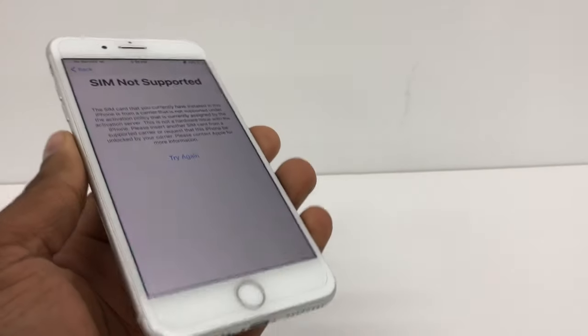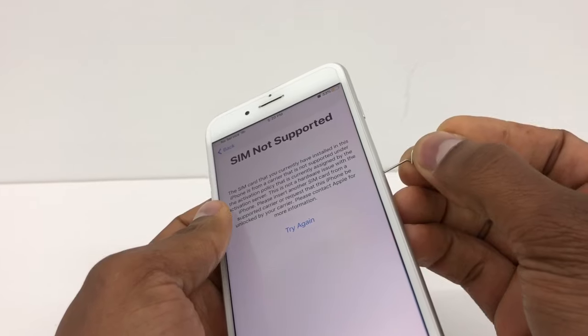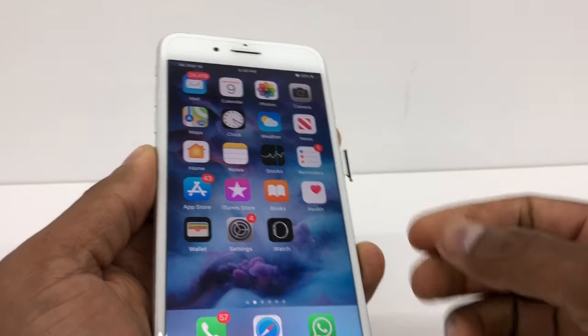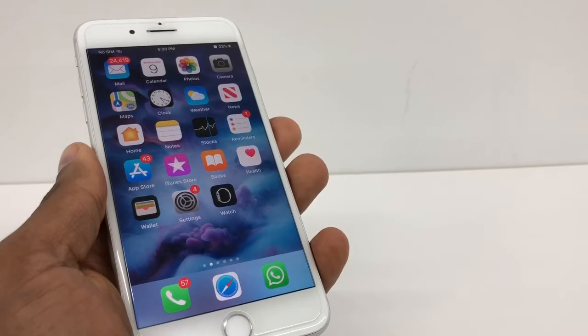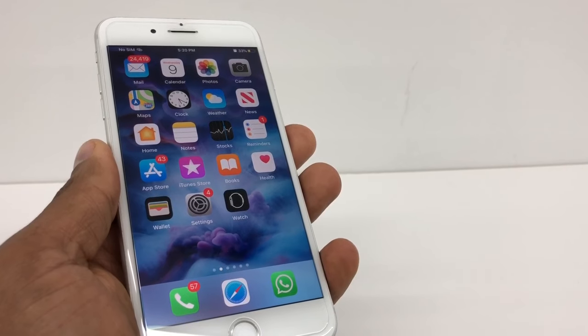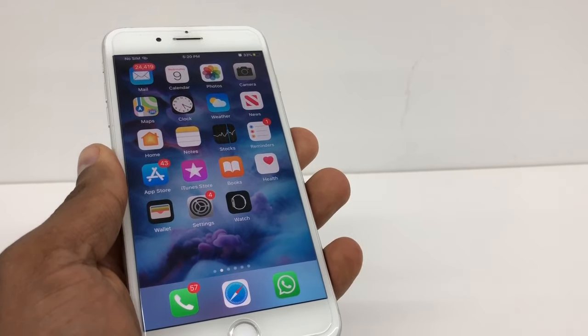I'm going to take out the SIM card — as you can see, it went back to the main page. So you're going to take out the SIM. If your phone is unlocked and you see that type of problem, you need to reset the network settings. That's the only way your phone is going to recognize the new SIM card.